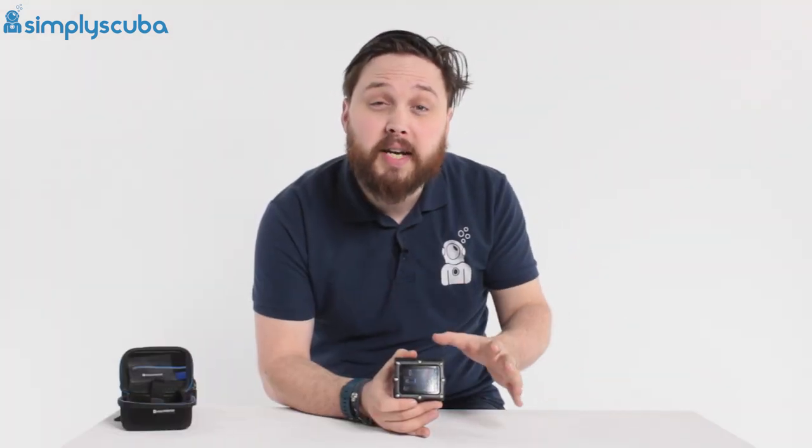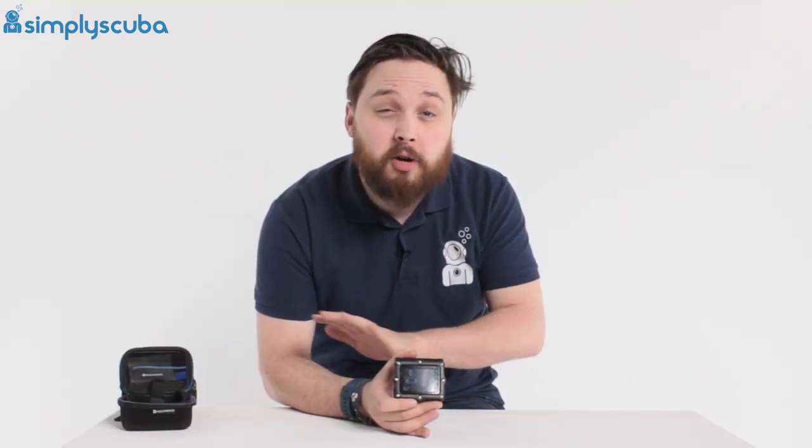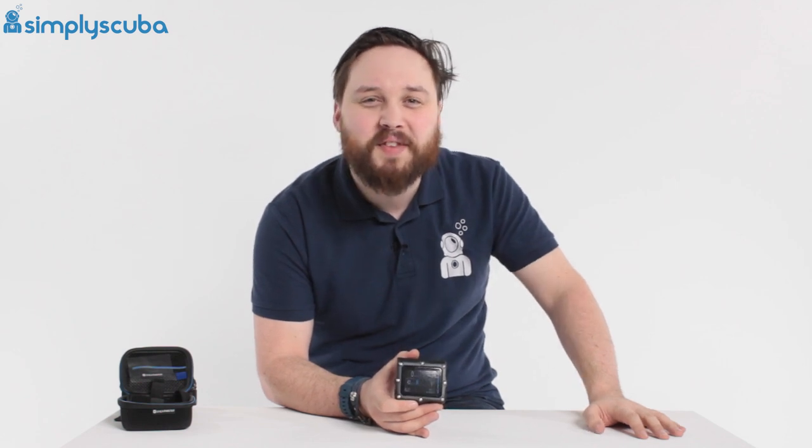That's the Shearwater Perdix dive computer — very popular among technical divers. You've got full range of control over everything you need to adjust. Available at simplyscuba.com. Thanks for watching and safe diving.